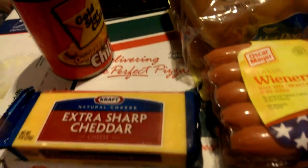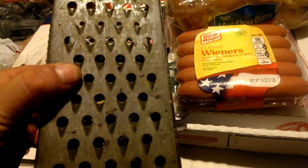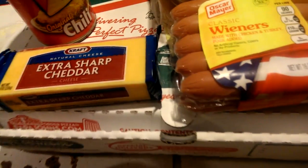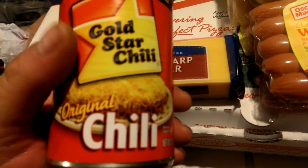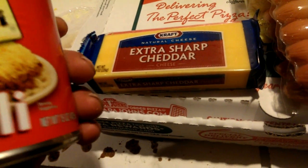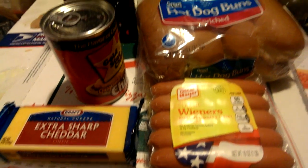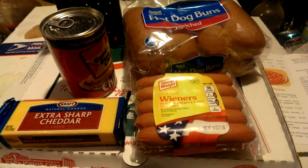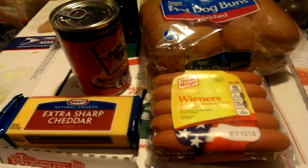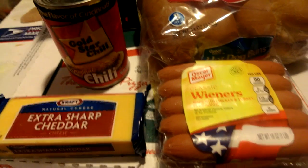Chili cheese dogs, cheese conies — grill the hot dogs, grate some cheddar cheese on this little beauty right here. You get that beautiful hand grated cheese, throw some mustard down on the bun, throw some chili on top of the dog, and throw that cheese right on top. Enjoy it baby, it's so delicious, so good.